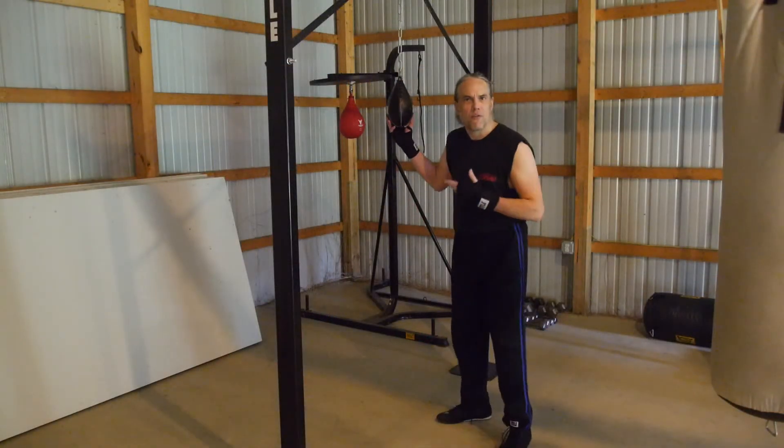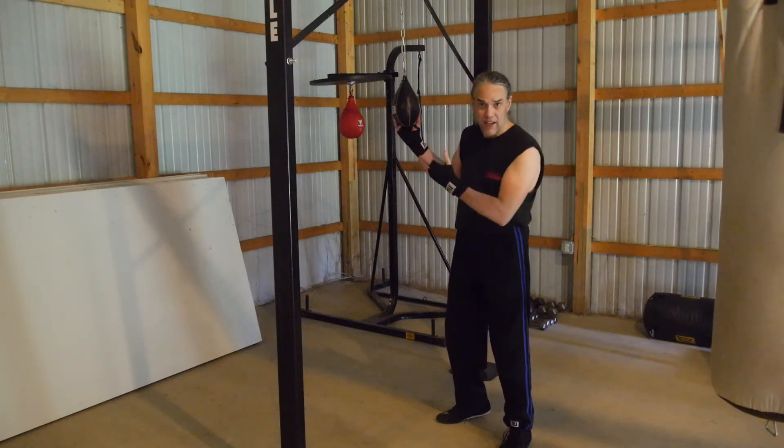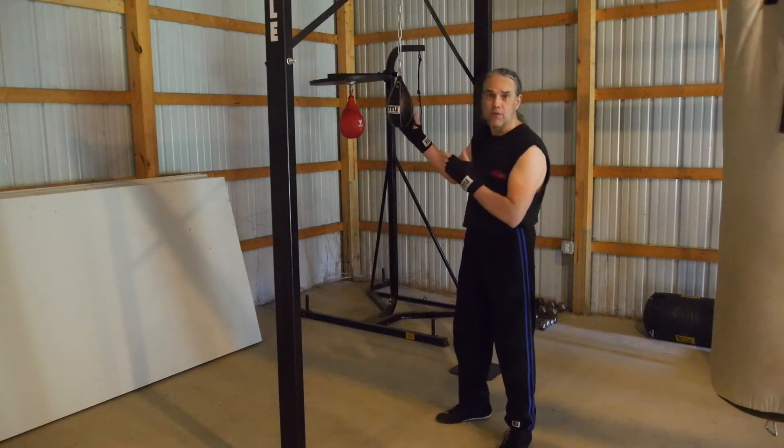First things first, this bag weighs about 15 pounds. It's made of solid sand and encased in leather. It's going to be really painful if you get cracked with this thing, so we want to learn to respect the bag first and foremost.